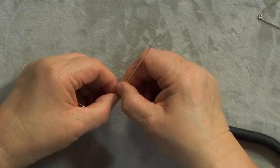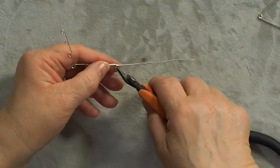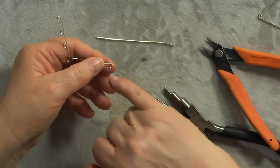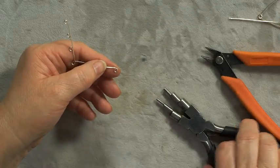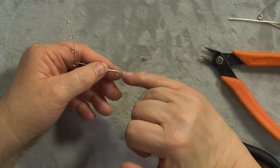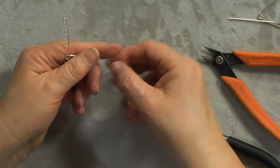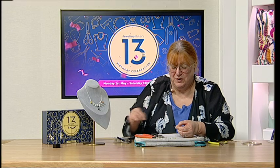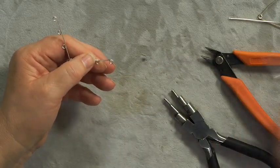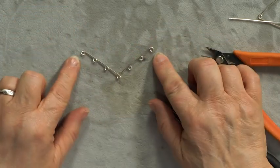Pop that in and trim down so it'll just tuck underneath. Be careful not to cut the wire underneath — you can always trim more but you can't add back on. If in doubt, go a little over the loop; if it forces the loop wider, just squidge it and then trim a little bit more. That one's fractionally more — I'm happy with that. We've now got our basic V.